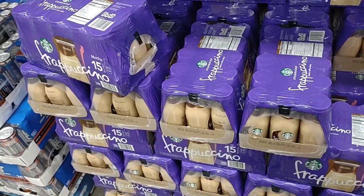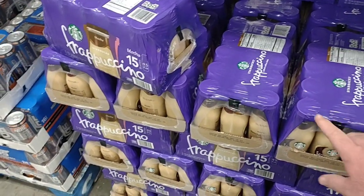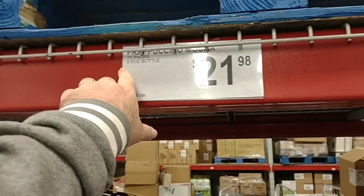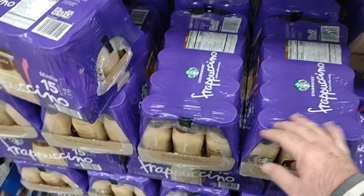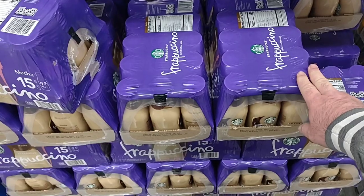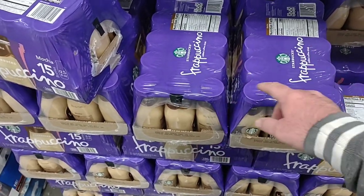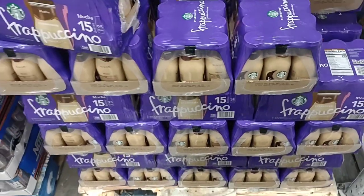We've gotten a couple comments on cold coffee drinks. They have their Starbucks Frappuccinos here — these are kind of expensive at $21.98, but it is 15 of them, nine and a half ounce bottles. These are like $3 or $4 if you buy at a convenience store, maybe a little smaller than what you'd get there. Somebody was also asking about the Aldi version — have to check that out later, not sure how much those are.